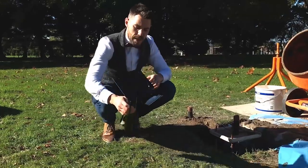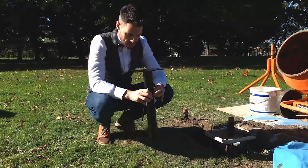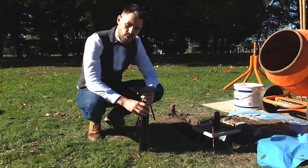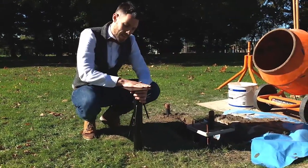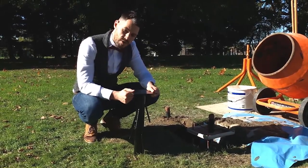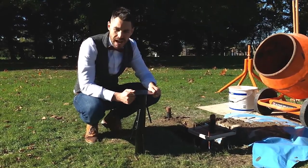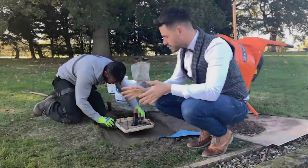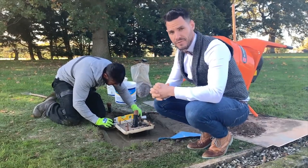An additional method is using a root anchor, which is cast directly into your concrete base leaving the base plate exposed, and you then bolt the lamppost directly to the root anchor. Here is an example of a root anchor. We're now ensuring that our concrete base is nice and level.